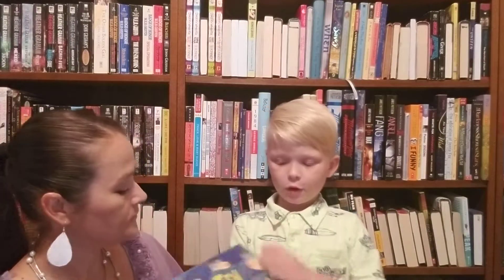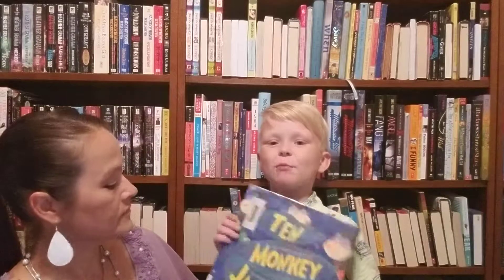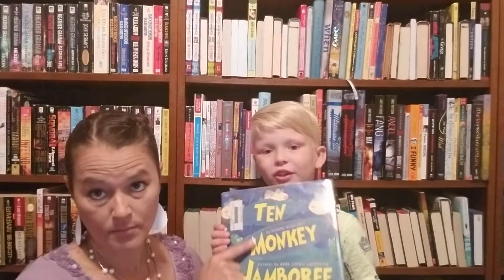Hi, this is Selena and my guest book reviewer, and today we are going to be reviewing The Tin Monkey Jamboree. It is written by Diane Ochiltree.